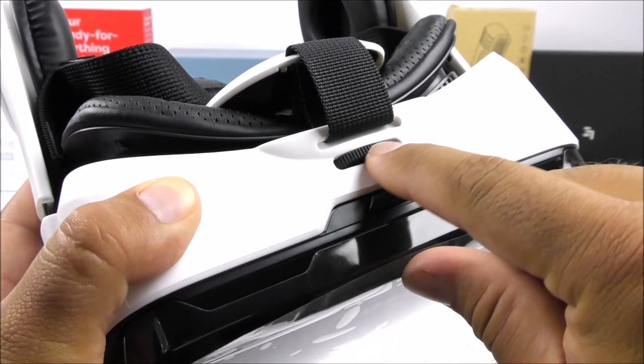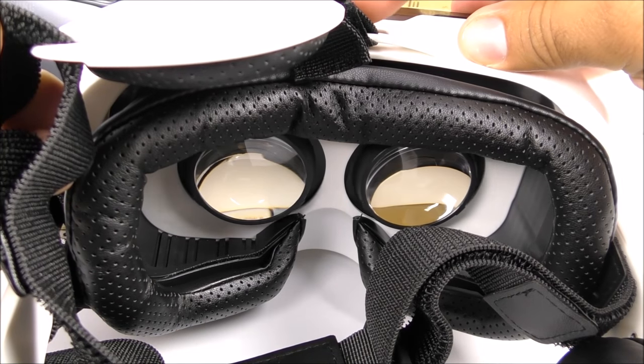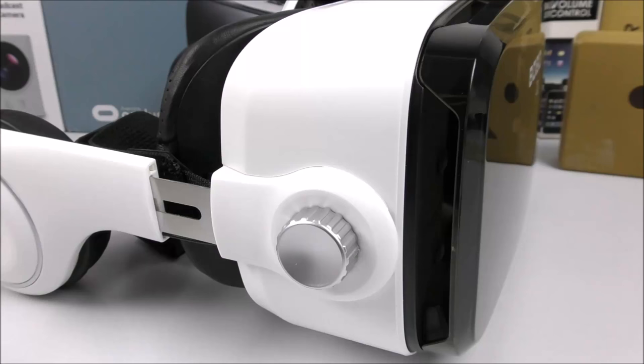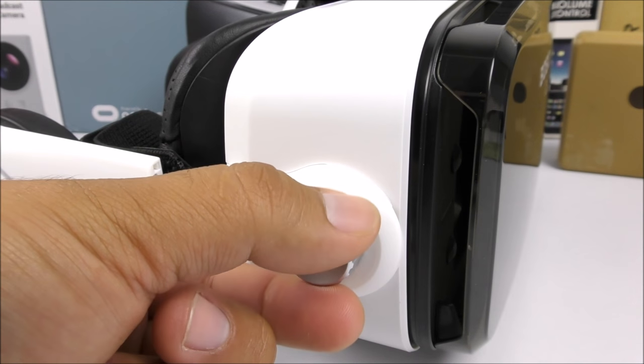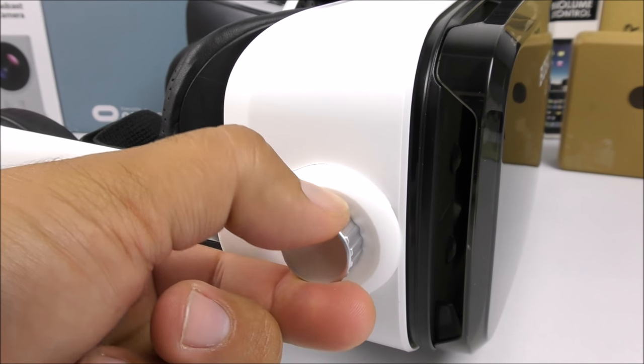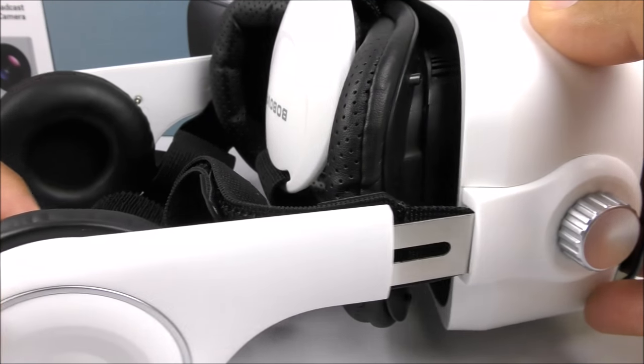On the top of the VR glasses we have the PD wheel, which stands for pupil distance, so you can calibrate it to your liking. On the side we have the focal length knob so we can adjust it to get the best focus possible. This is really neat.